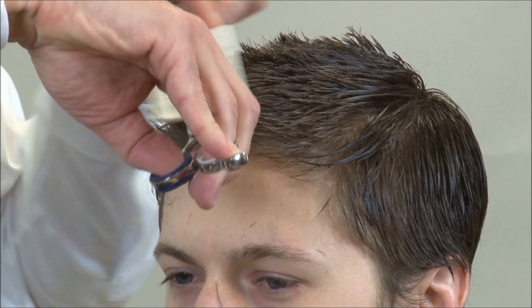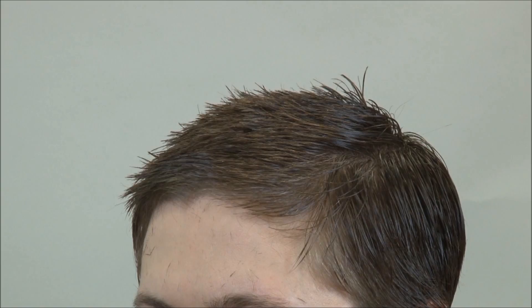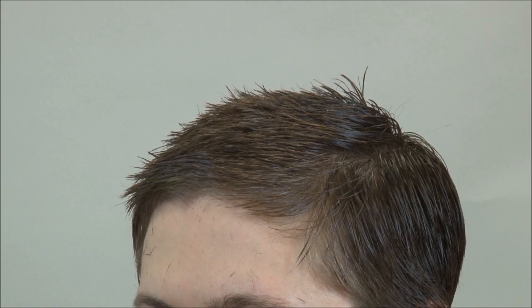I'll go through from the side to make sure it's all even in the front. And that is the best way to start our top section. Now we'll move on to the round of the head section and prepare the haircut for going in with the clippers.